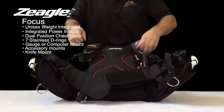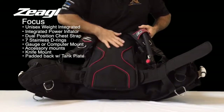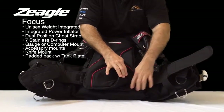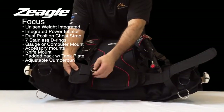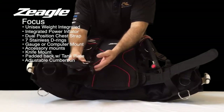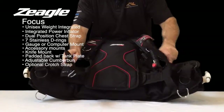On the inside of the BC, when you open it up, it has a large pad that's very soft and comfortable for the diver's back. It has a hard plate for the tank and an adjustable cummerbund, and on the cummerbund is where the D-ring is optional — you can put it on or Velcro it off. It also has a male and female end to attach a crotch strap if the diver so chooses.